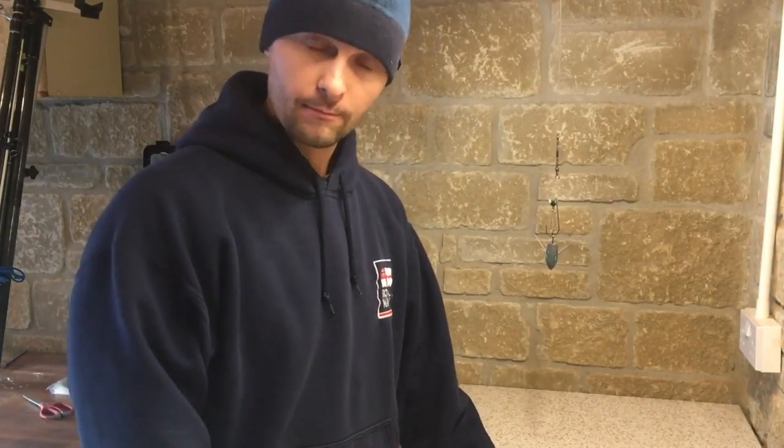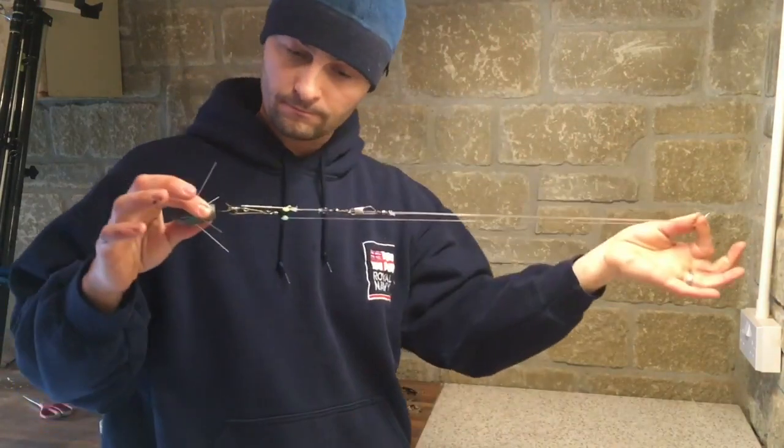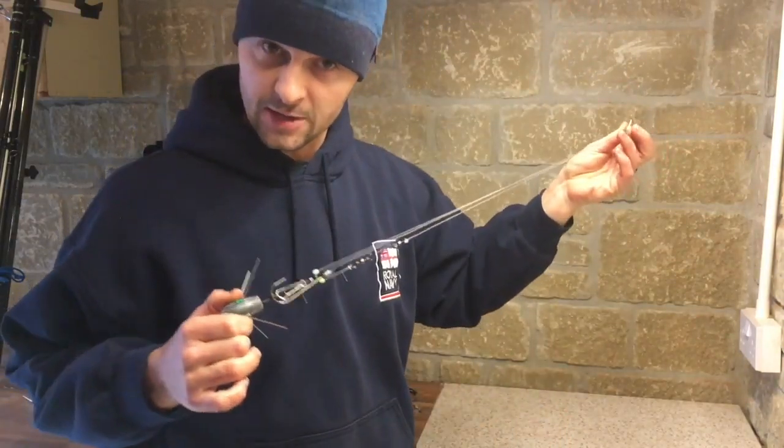Hello and welcome back to the fish locker workshop. I'm now going to be showing you my version of the up and over rig. This is what the finished rig looks like. It's nice and compact and very streamlined for casting well.